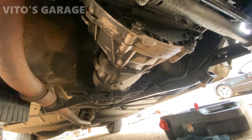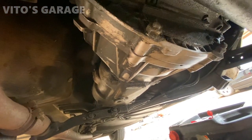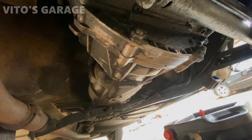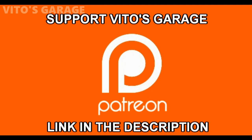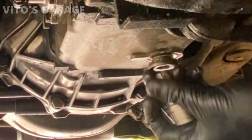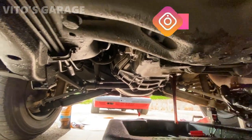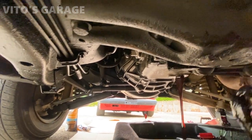I went ahead and cleaned up the transmission with brake cleaner and some rags. We're going to remove the fill plug and then the drain plug, drain this fluid and replace it with fresh fluid. I already loosened both fill and drain plugs. I'm going to go ahead and drain this thing — and it is actually gear oil in this one, believe it or not.